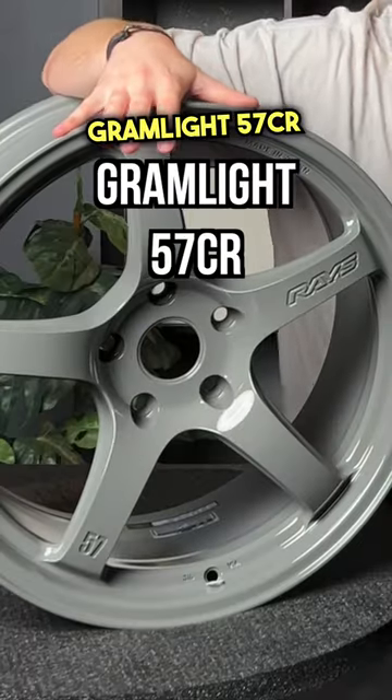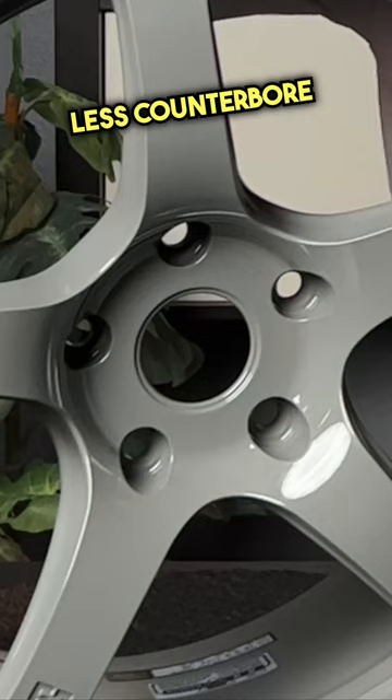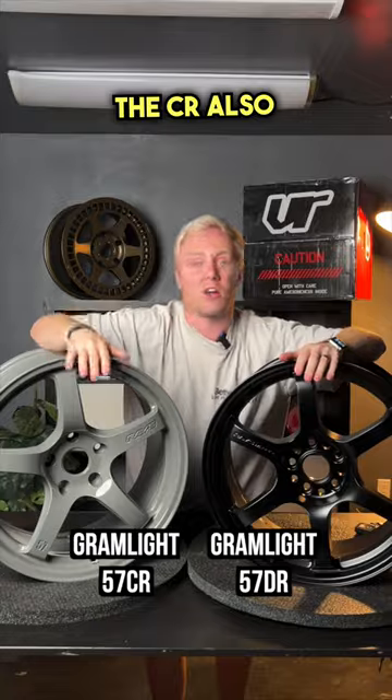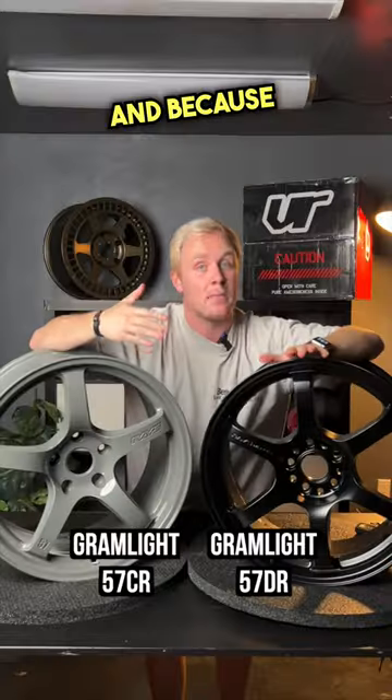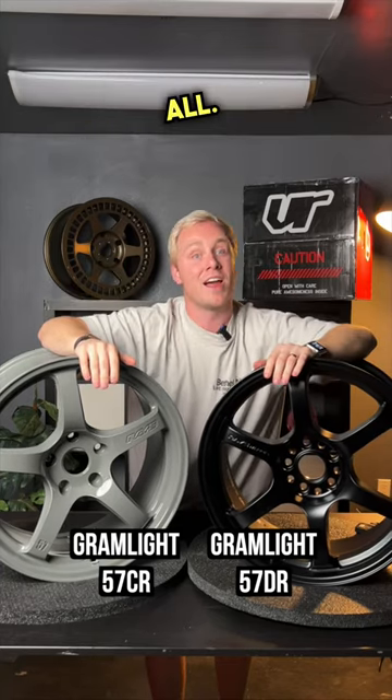Here's the difference between the Gramlite 57CR and 57DR. The 57CR has no counterbore holes. The CR also has five spokes, whereas the DR has six, and because the DR has six, they're a little bit skinnier because you've got to fit them all.